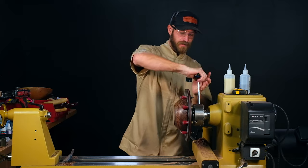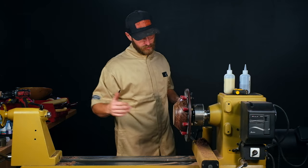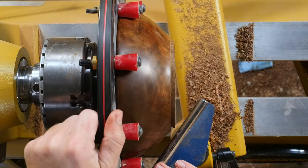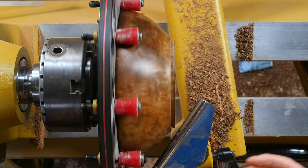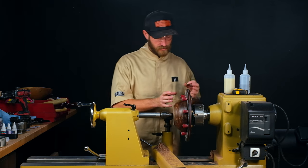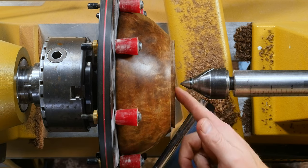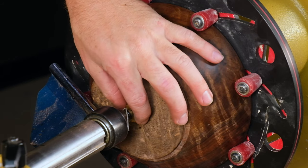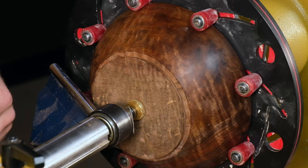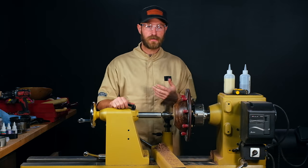Snug that down on the Longworth. Whenever you're returning a piece, we absolutely want to support this with our tail stock. I'll set my tool rest up and make sure my grippers aren't going to come in contact with the tool rest, then bring up the tail stock for extra support. Because our depth is pretty close — about a quarter inch, maybe three eighths in the bottom — I don't want a big center divot that I'm going to turn out. So I'll use my pen mandrel knurled nut as a shim to still give me support without leaving a big dent in the bottom of the piece.